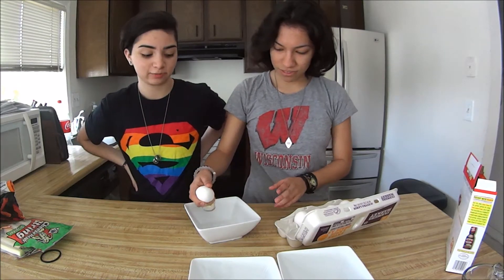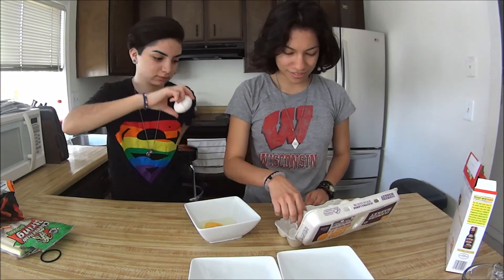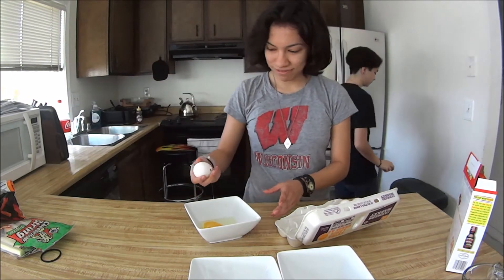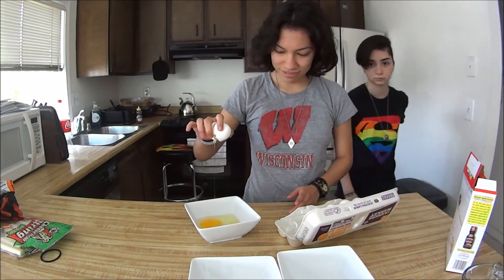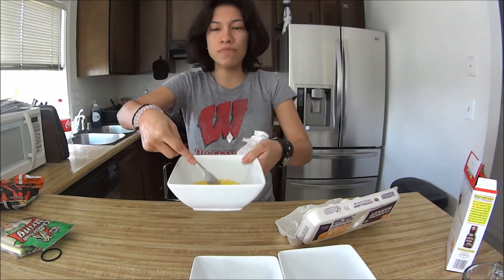So what you need to do is crack two eggs and then mix them.